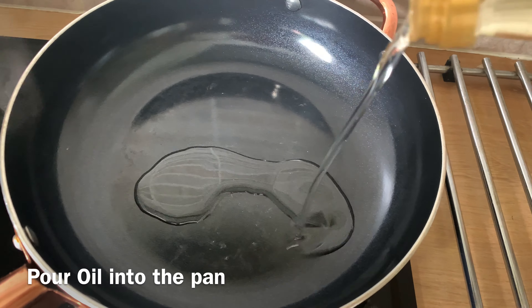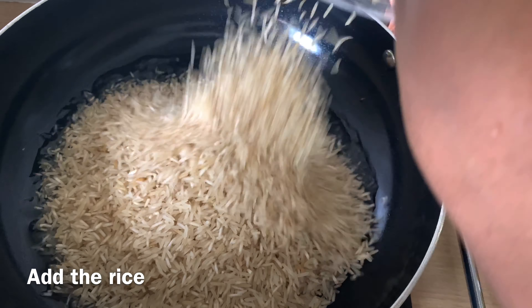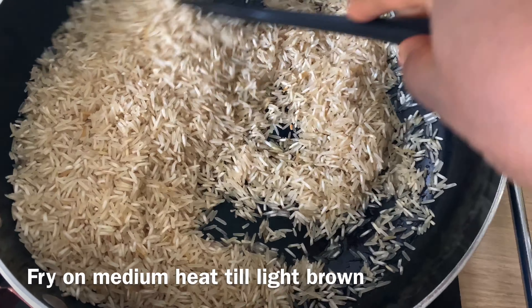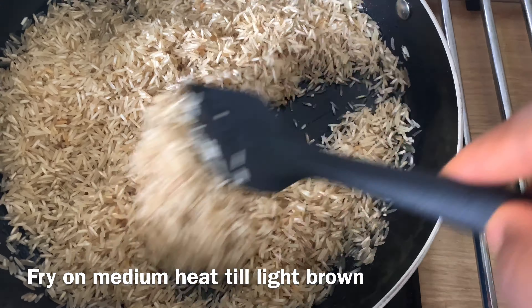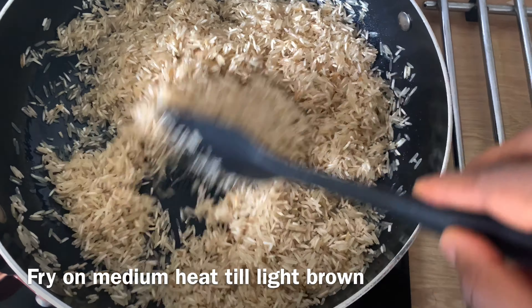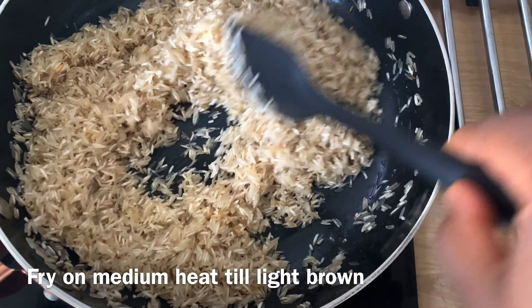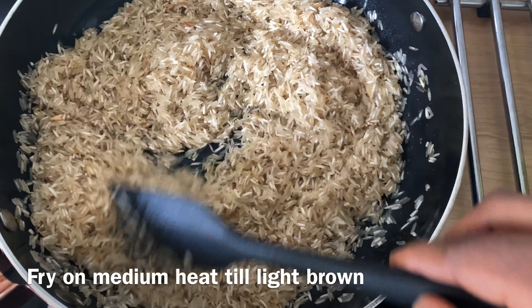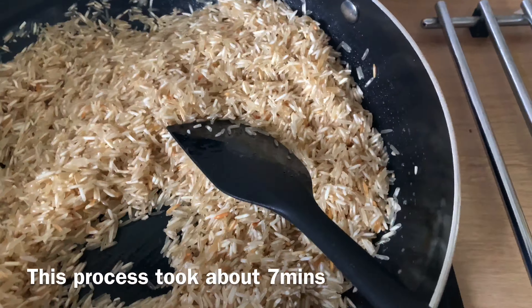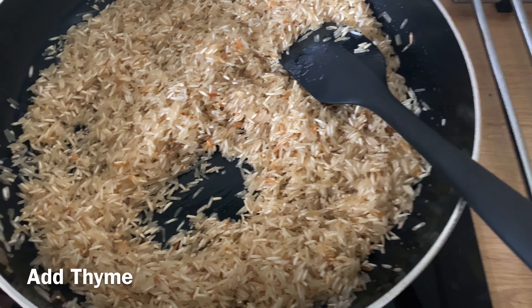Now let's get started. First, add some vegetable oil to the saucepan and put in the already-washed rice. It's important to wash your rice some hours before you plan to start cooking — wash the rice, leave it in the strainer, let all the water drain away, and let it dry before it's ready for cooking. I'm going to fry it until it's light brown; this process took me about seven minutes, frying on medium heat so it doesn't get burnt.